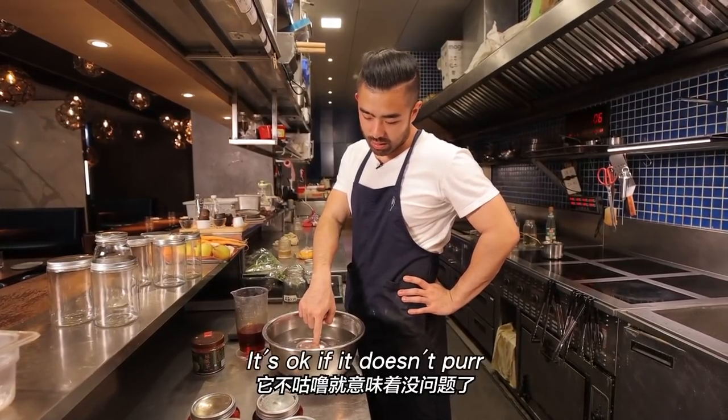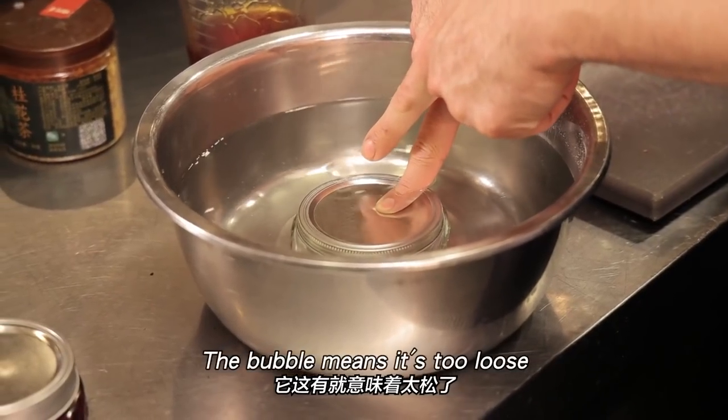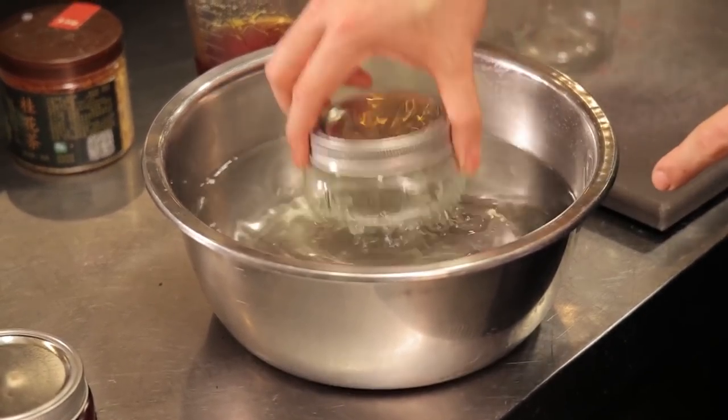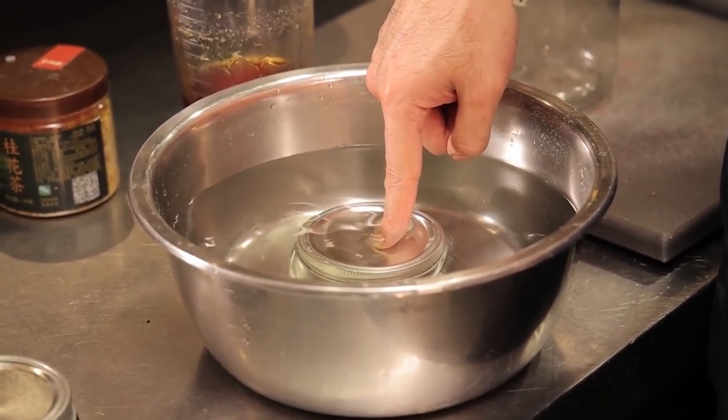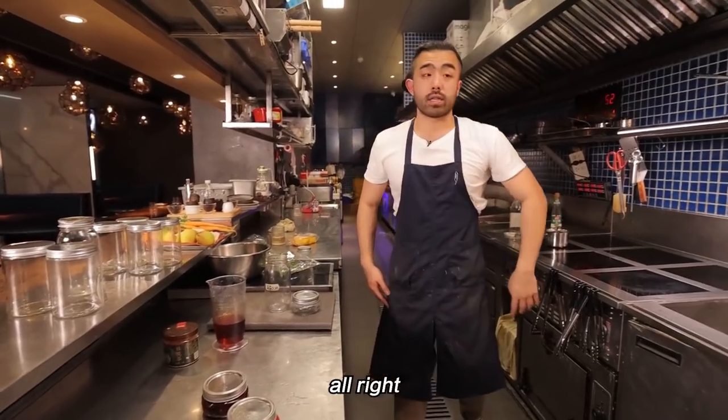If you have extra jars, practice the hand feel. You can also test your sealed jars by submerging them in water — if there are no bubbles, the seal is good. If bubbles appear, it's too loose, and you can tighten slightly and re-test.